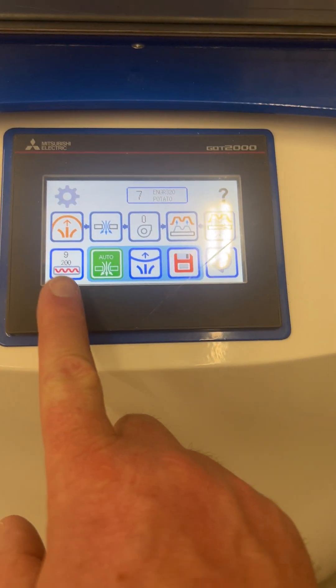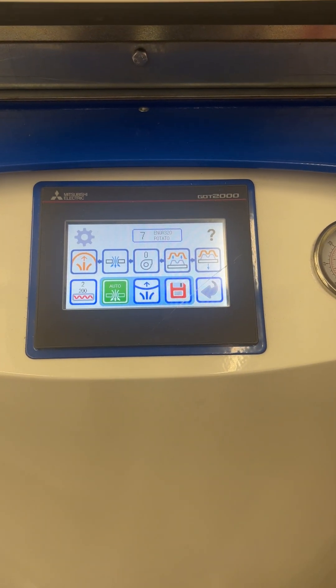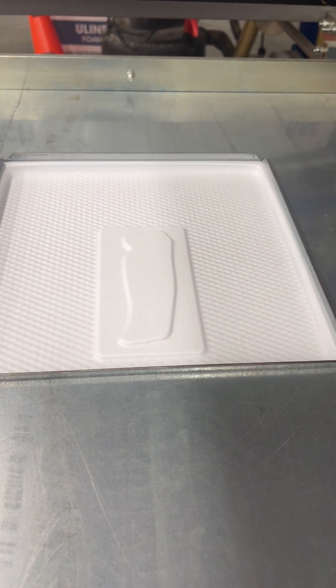You'll hear the machine beep when the program finishes. Quickly push the heaters away and check that the plastic is hot enough — if you bounce the machine, you can see how the plastic jiggles, which means it's hot enough. Press both buttons to raise the tool and it will vacuum form.